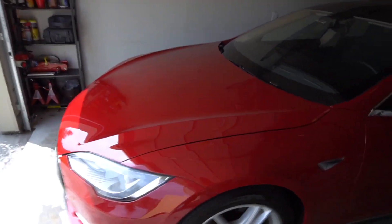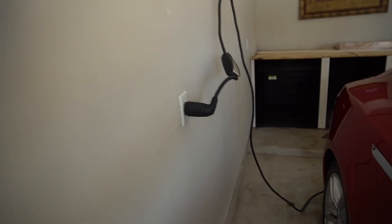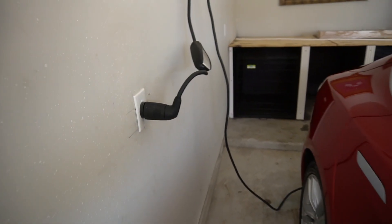Wall charger is installed! It will give a quicker charge now. The new plug-in is installed — it will charge the Tesla in six to seven hours. So basically plug it in at night and by the time we wake up in the morning it should be completely charged. And then we have the ability to use the supercharger that's five minutes away from the home.